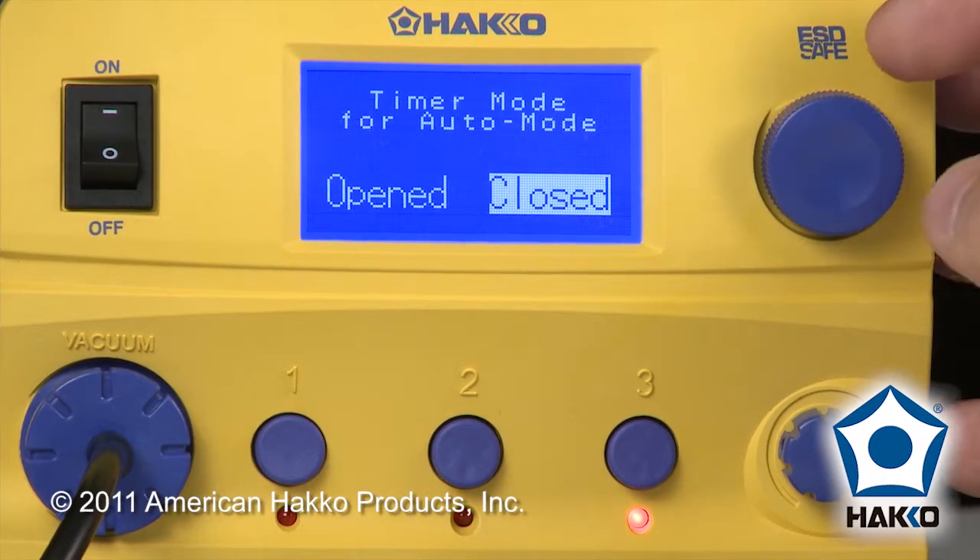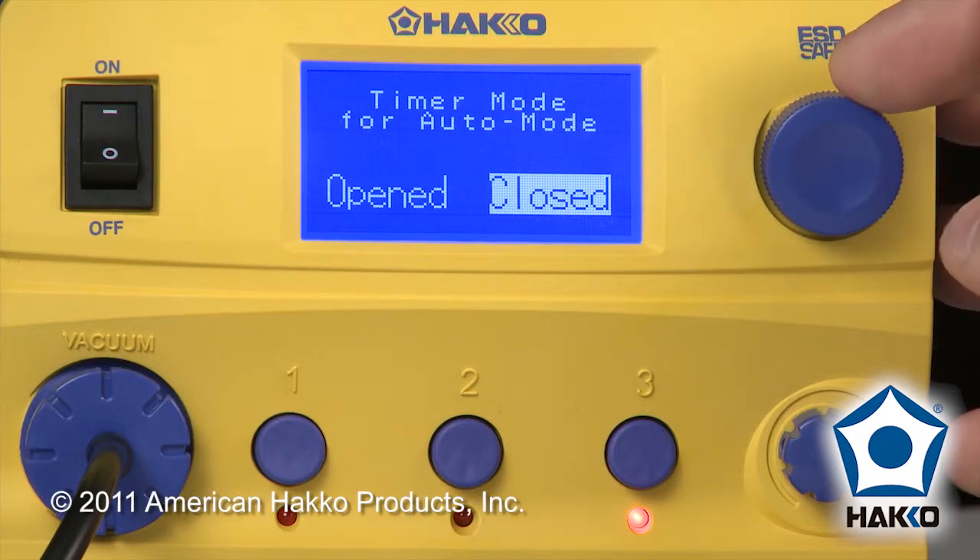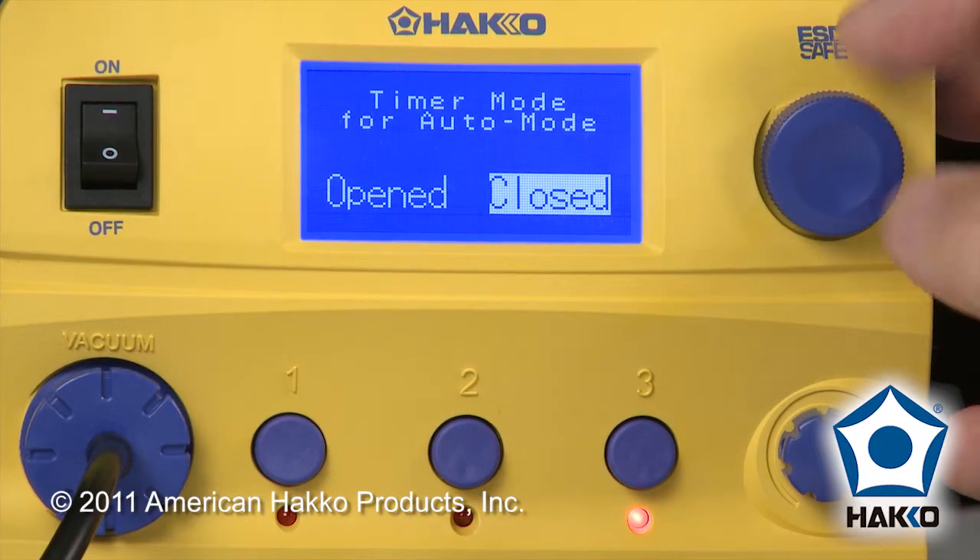For timer mode, we've got closed or open. A side note here: if you're going to use this with the HAKO FR870 preheater, you want to use closed timing. We can discuss more about that in another episode.